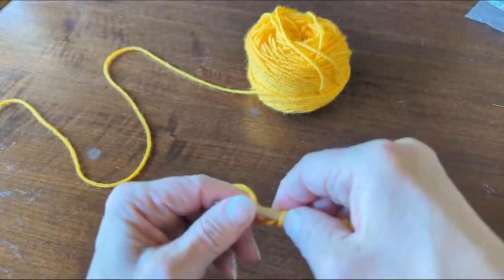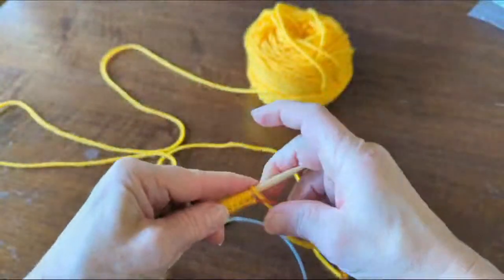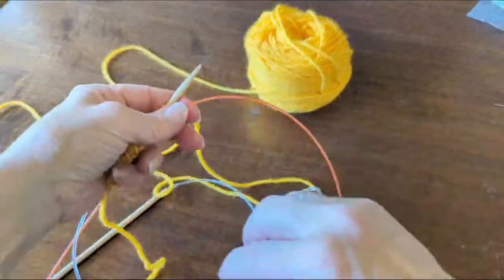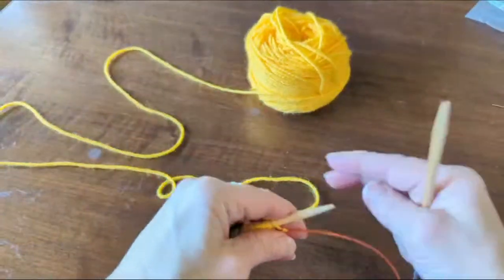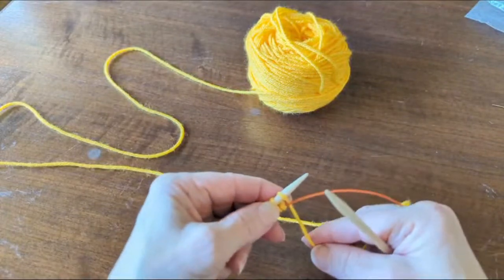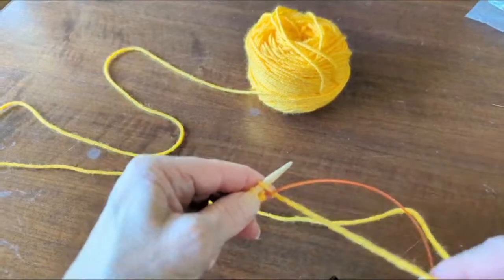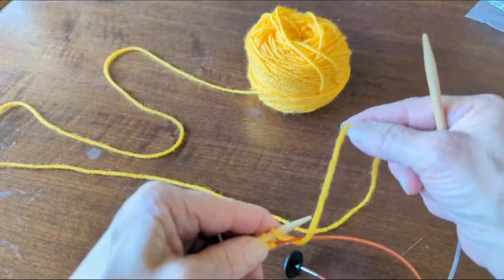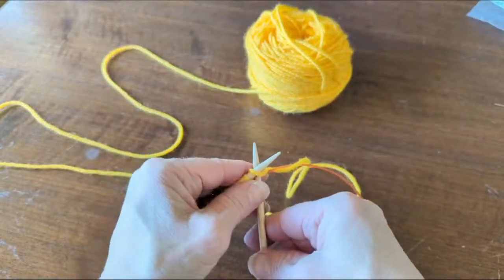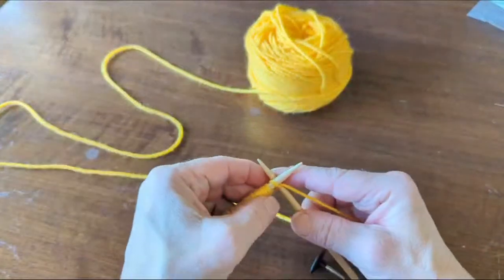Now we're going to turn this around and work with it. I've got my yarn coming this way and my knitting needle here. The yarn is on the back side of the cable — you can see that right here. I've got it so it's going to end up wrapping around that cable and that needle. So I'm going to go into that loop and knit my stitch.